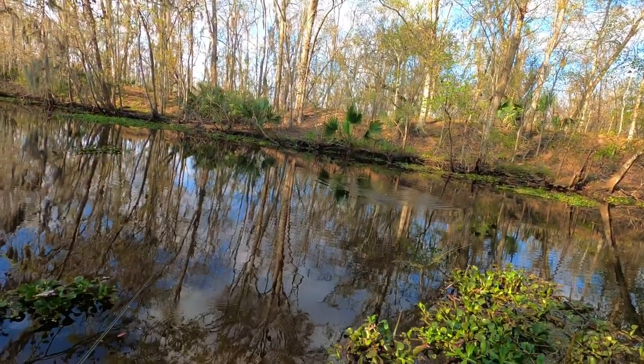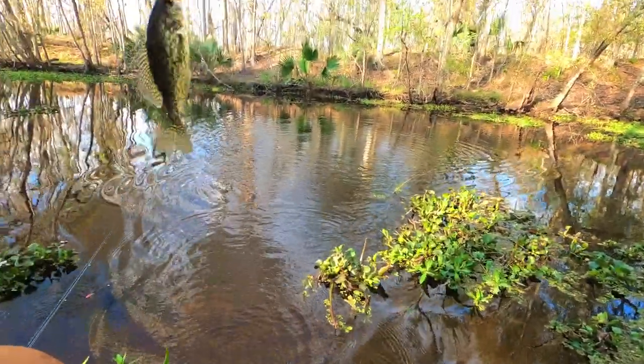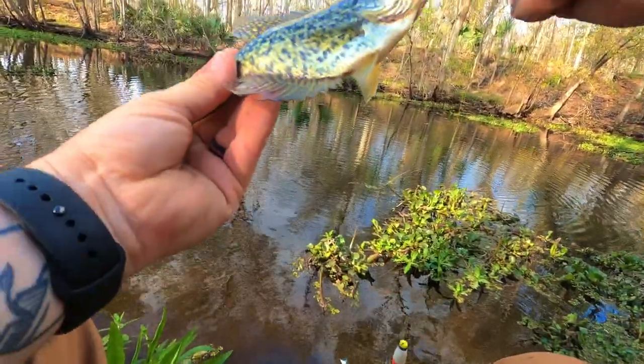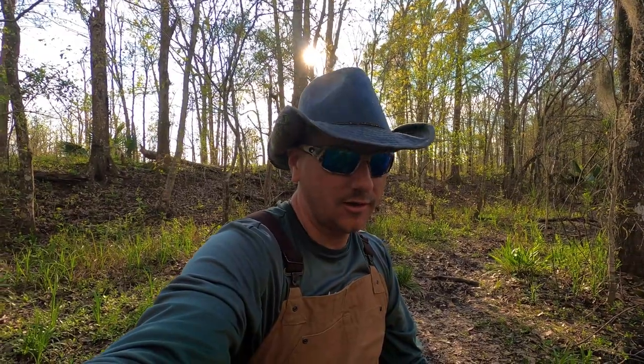We finally got one, fellas! We finally got one! Oh, it's a little bass — no, it's a sac-a-lait, boys! Oh, we got us a sac-a-lait! Oh yeah baby, finally we finally got something! Well, the GoPro died while I was showing y'all the fish. So I put the fish in the bucket with some water until I changed the battery — I was going to show y'all the release. Then I tried to empty some of the water out of the bucket, and as soon as the fish saw daylight, he hops clean out of the bucket and into the water.